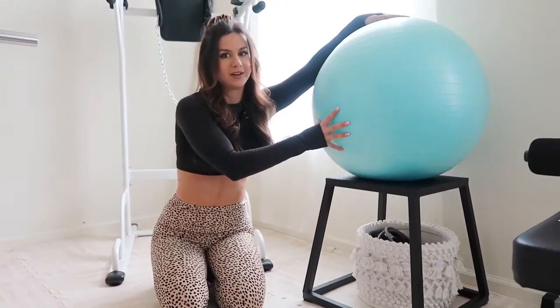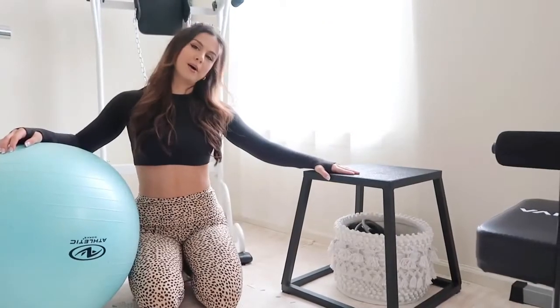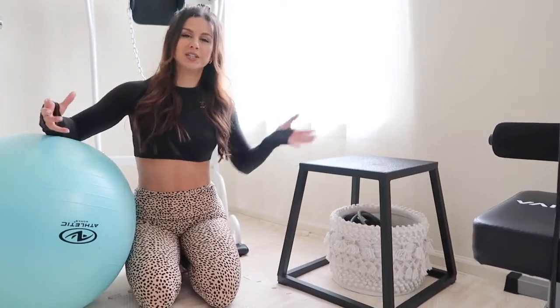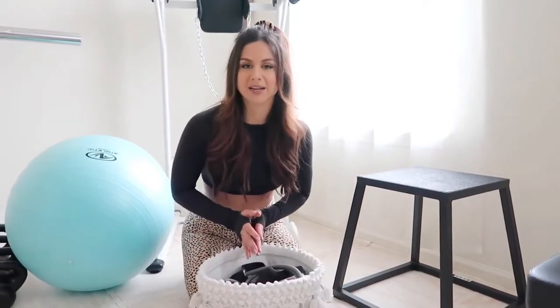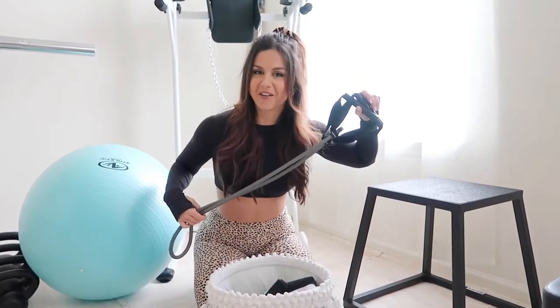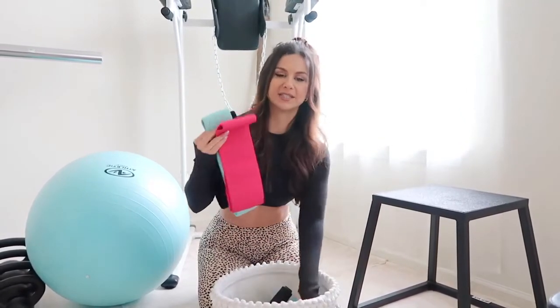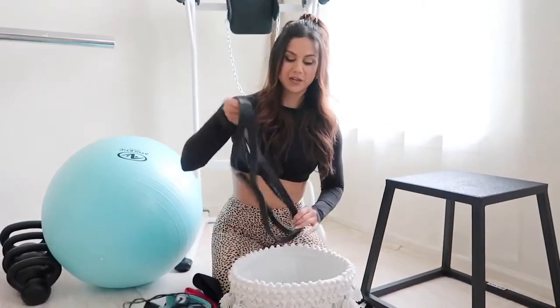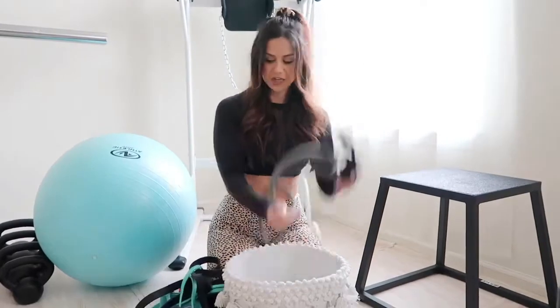Over here we have the yoga ball, which I love for stability exercises and abdominal work. We also have a squat box — great for stretching, inexpensive, and a good addition to any gym. Underneath is a bin where I keep all my resistance bands: glute and lower body bands, an ab roller, a jump rope, and long resistance bands that we attach to the squat rack for things like assisted pistol squats.